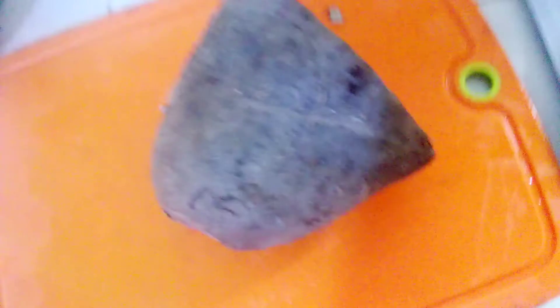So I will fry some now. I'll just cut some and fry it. Of course, the inside is white like yam. If you didn't look at it well, you won't know the difference.